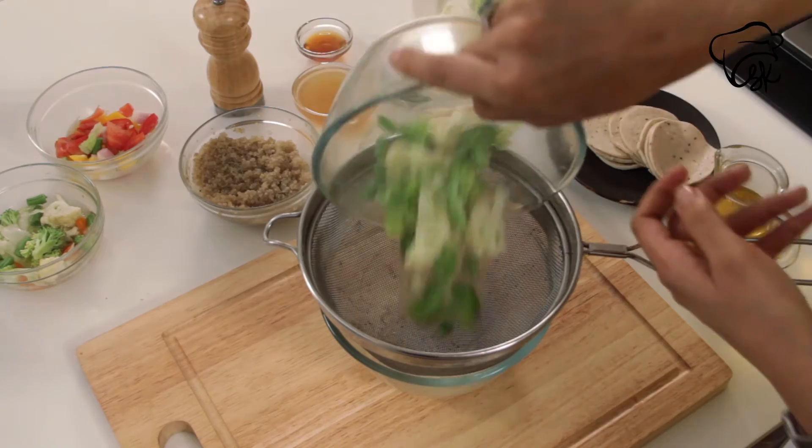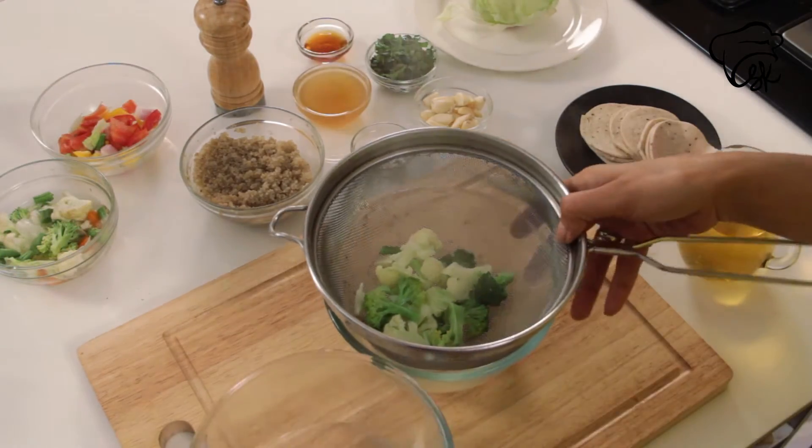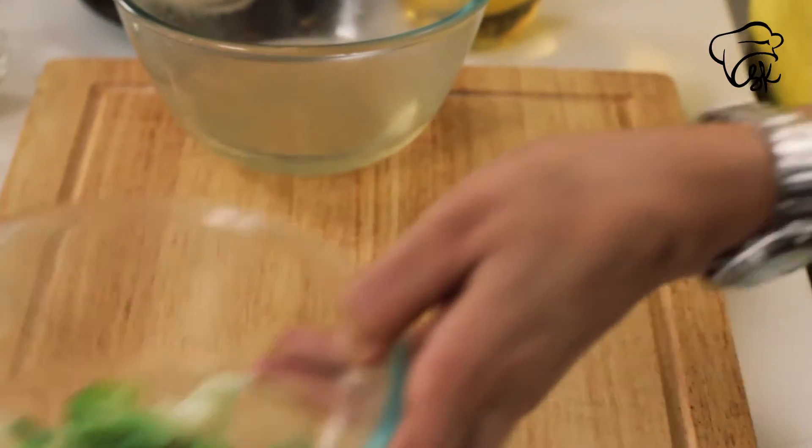We will transfer it into a bowl with ice cold water and keep it on the side.